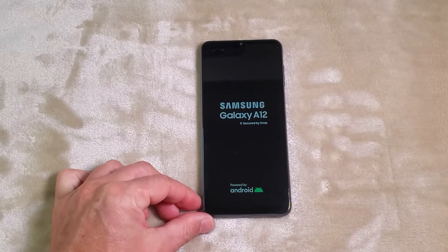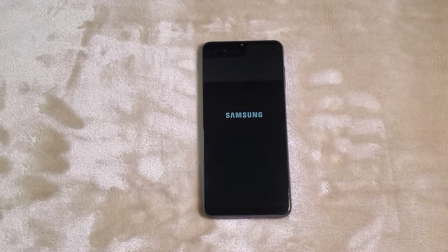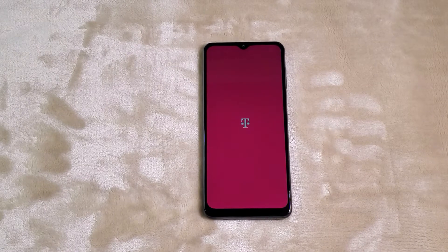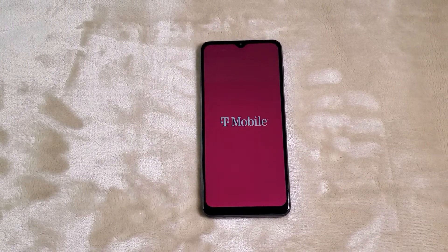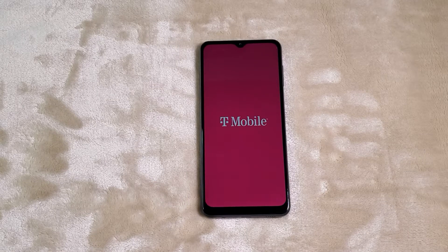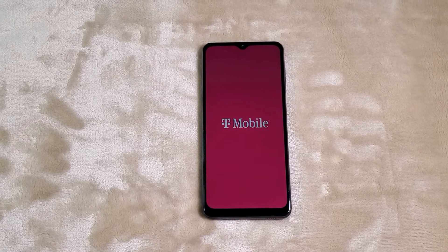I'm going to activate it tomorrow, so today I'm just going to go over some features with you and show you how it works over Wi-Fi. The screen is pretty big — I like it. And of course the phone is 5G.